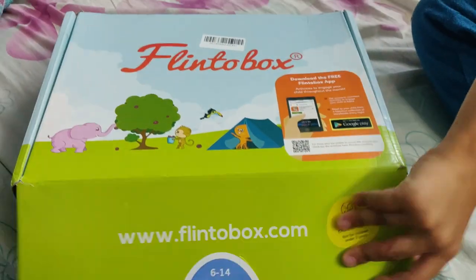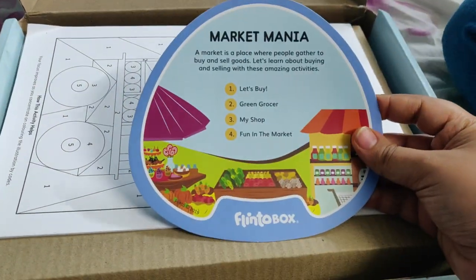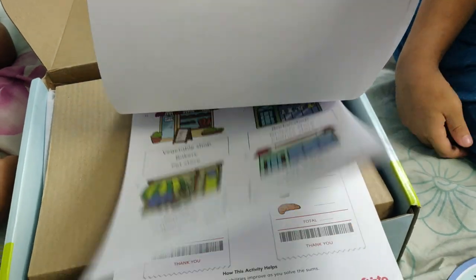The first box is open — we have a storybook. After this, we are doing an activities list. Here are worksheets. There are different work activities.